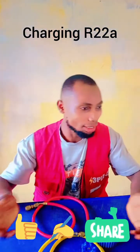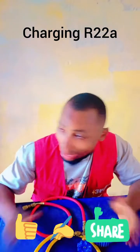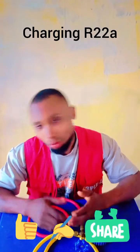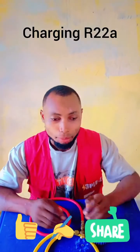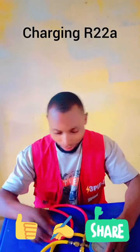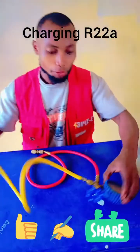This video is basically for R22 gas. If you want to charge R22 gas, this is what you should always do — so you don't make this mistake again. I will take time to show you everything with this gauge before I dive into the main thing.